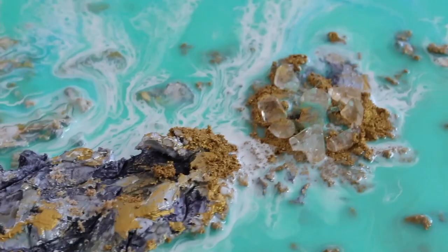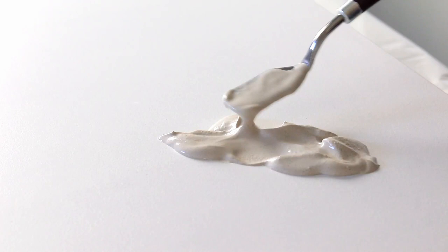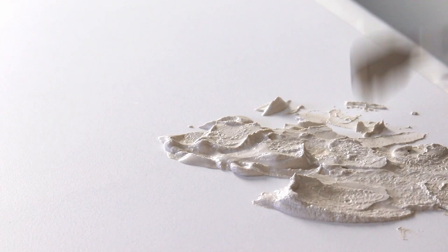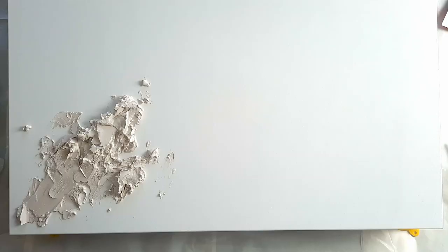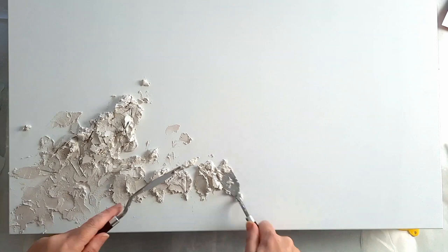I begin by mixing some plaster with water. I'm using Gettio Light Plaster from Pebeo — a bit of a tongue twister. The consistency was too wet and sloppy so I left it sitting in the cup for a bit longer to thicken up and harden, just to get a more rocky texture look. You've got to work really quickly because it dries within minutes when it gets to that stage.